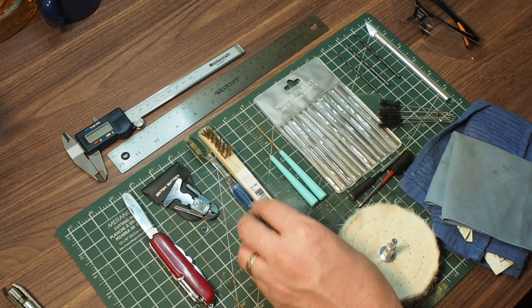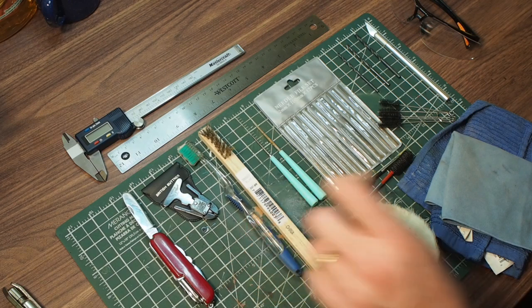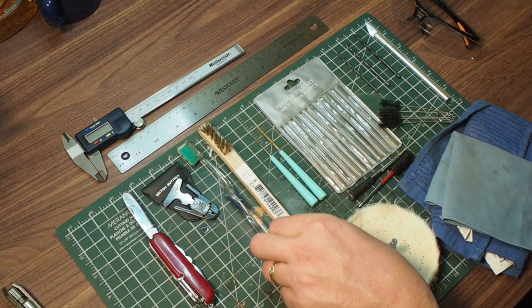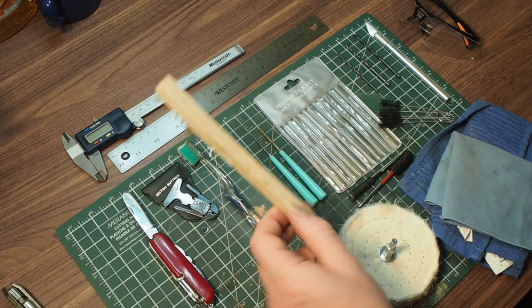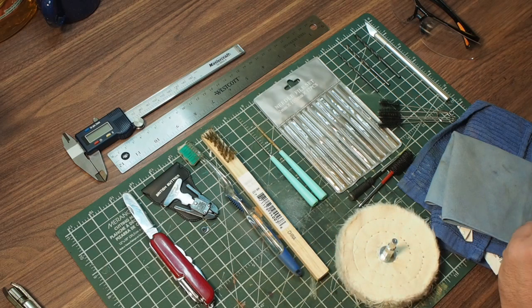For exterior cleaning of the bowl, a toothbrush and a brass brush. These brass brushes you can pick up at the hardware store — they are next to nothing, really almost a consumable.